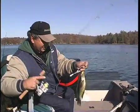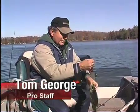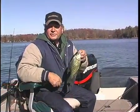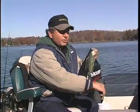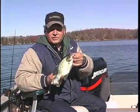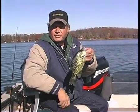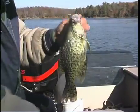Everybody loves to catch crappies. In the springtime they're fairly easy to catch, but in the summer and fall the fish tend to go a little deeper and they're a little tougher to find. You need some good electronics to locate these fish in the summer and fall, and I'm going to show you how easy they are to locate and find.